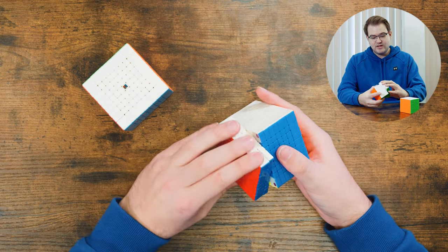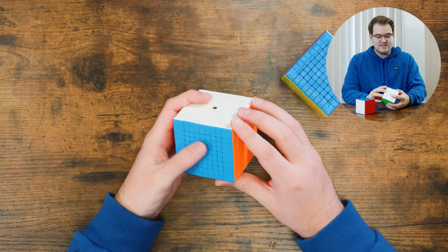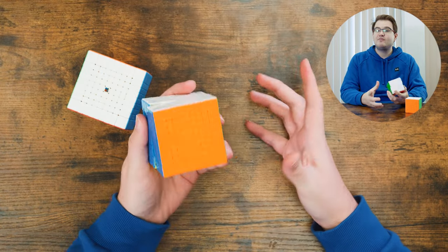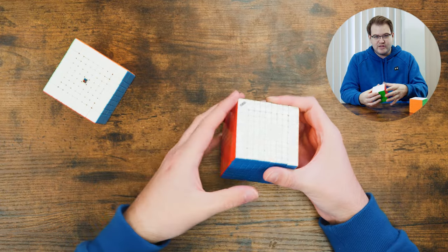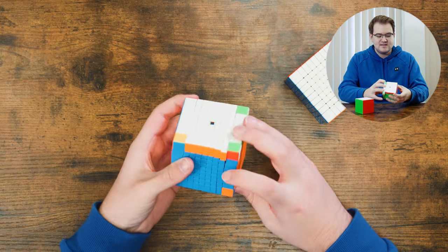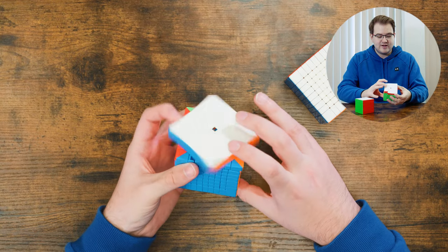This puzzle has totally glossy plastic, so you can see the difference in shades — the colors are a bit darker. The Mei Long has slightly matted plastic while this one is totally glossy. I definitely prefer glossy plastic. What I really want to compare is how much of a difference the magnets make, because that's what really sets this cube apart. Doing a sexy move on the Mei Long, you can see those second layers getting a bit stuck and turning on their own.